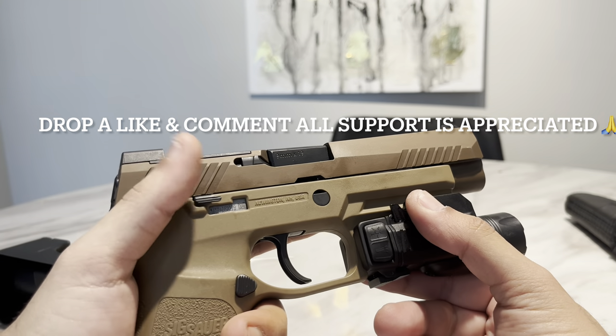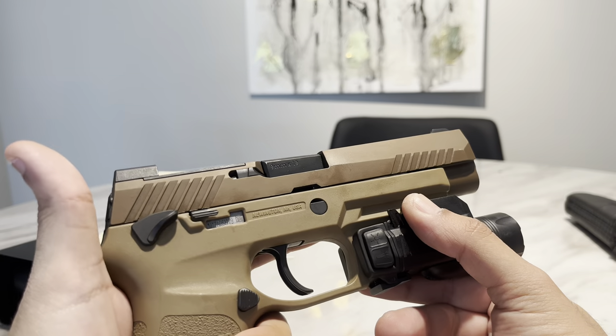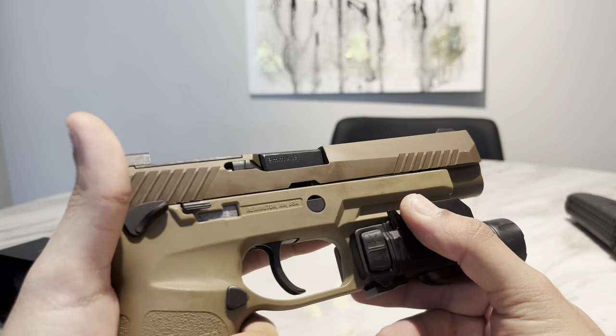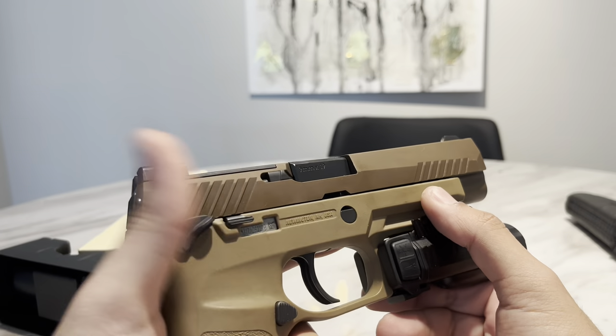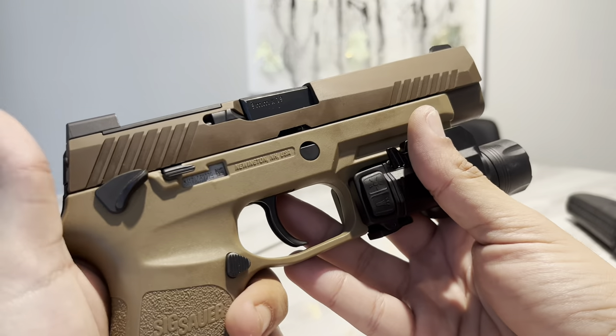That's pretty much it for the video. If you guys appreciate the content, please leave a like, comment, and subscribe. Let me know which light you're carrying on your everyday carry. Later!